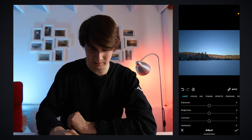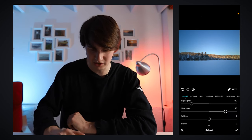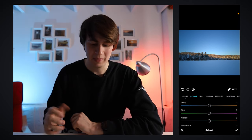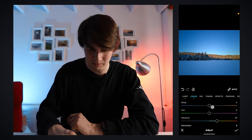Now moving to the second tab with all our normal adjustment features. On exposure, we can bring it up, and we have both exposure and brightness. Then there's a contrast setting, highlights, and shadows — everything works just as expected. Inside of color, we have temperature, tint, vibrance, and saturation. A lot of free apps don't have a vibrance option, which I really like because it does a better effect than saturation — it's not as intense on how it adjusts the colors.